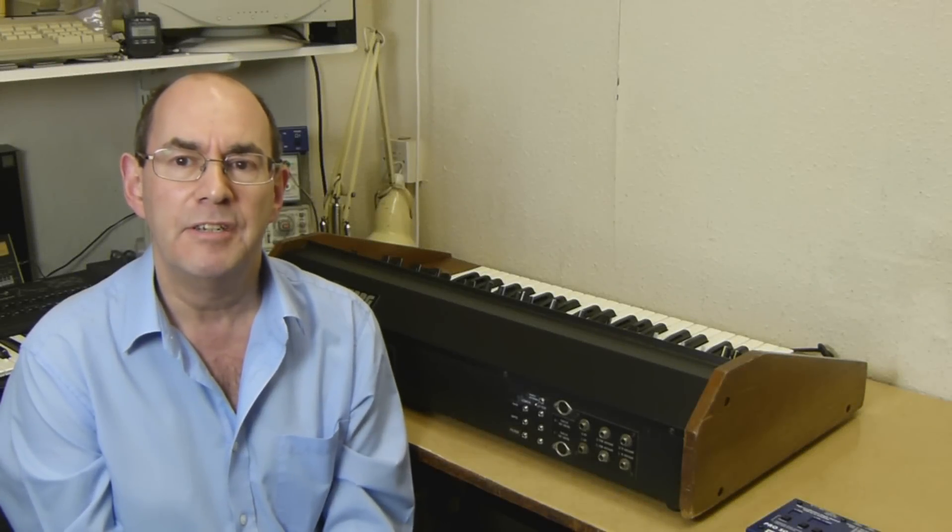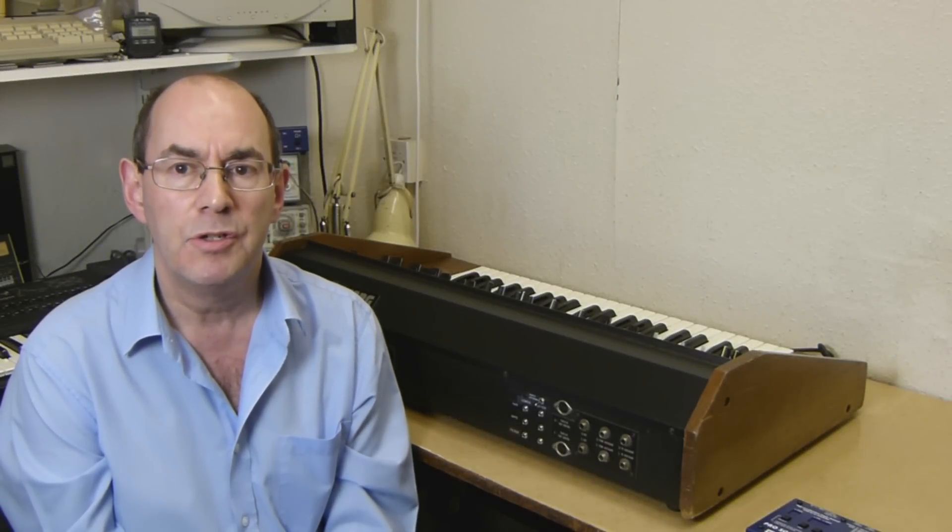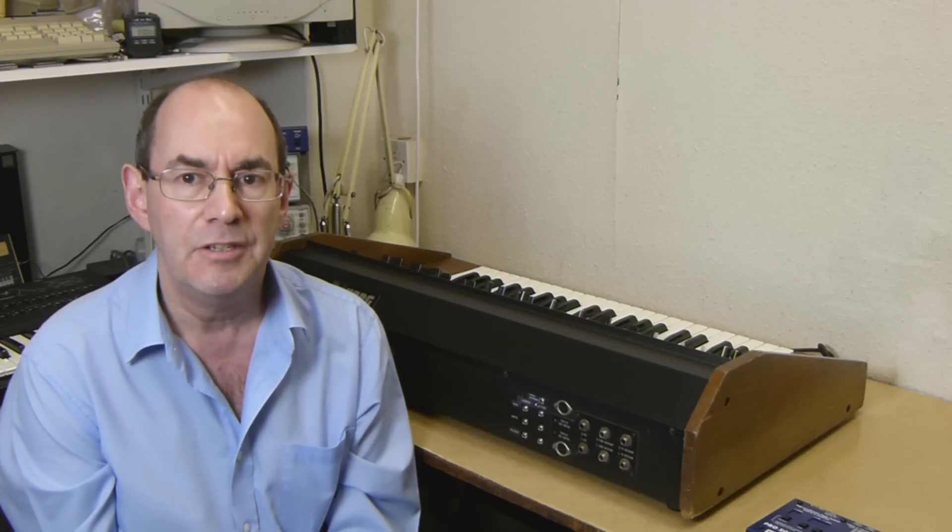Hello, my name is John Price from Kenton Electronics and I want to show you our new socket upgrade kit for the Korg DV800.